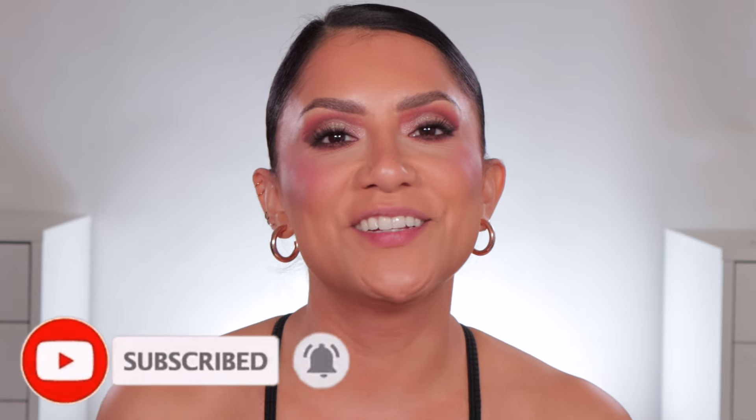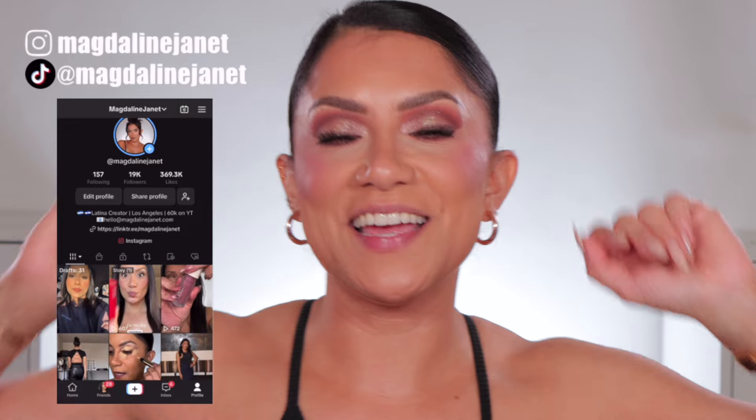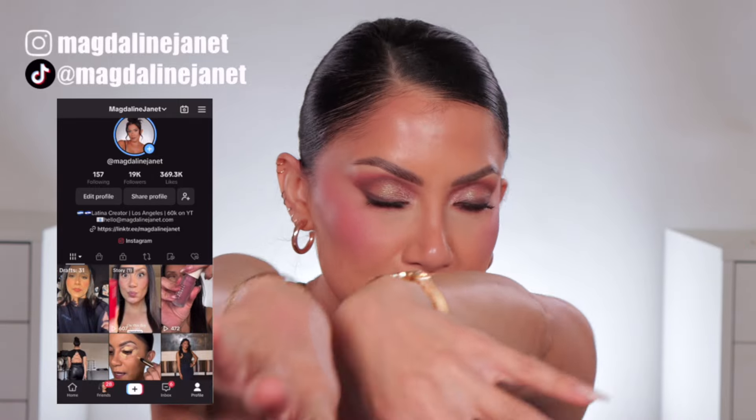Hello hello familia, welcome welcome! My name is Magdaline Janet. If you're new, welcome to the fam — please don't forget to like and subscribe because we're always here having a good time. Come visit me on TikTok and Instagram because I'm there daily, and of course welcome back to my oldie but goodie — finally back with a lip swatch.